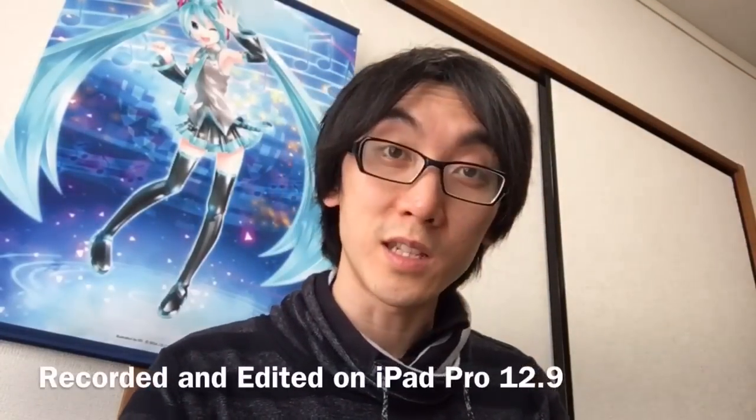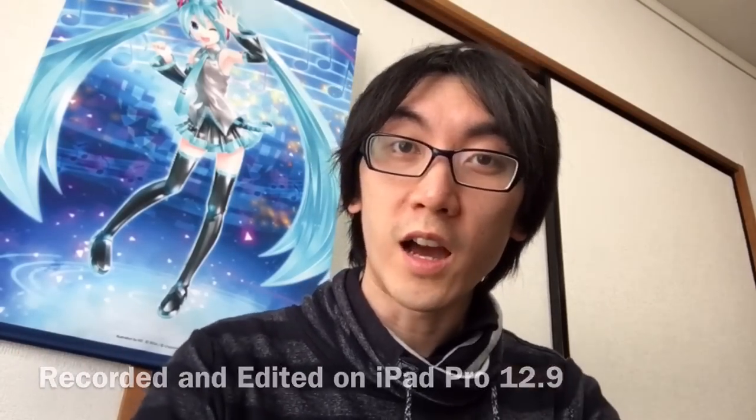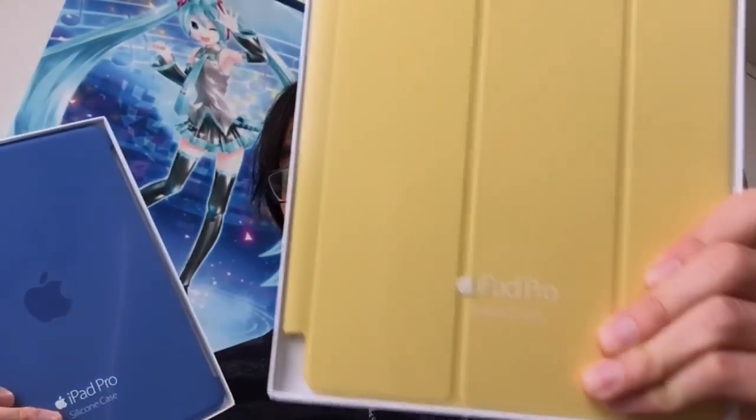Hello and welcome to another Nihongo Gamer video, but this time it's going to be kind of vlog style. I thought I would try something new and do a vlog because I've just got these today. There are a lot of videos that I think might be a bit too short or a little bit unrelated to gaming or the general drawing stuff that I do on Nihongo Gamer.